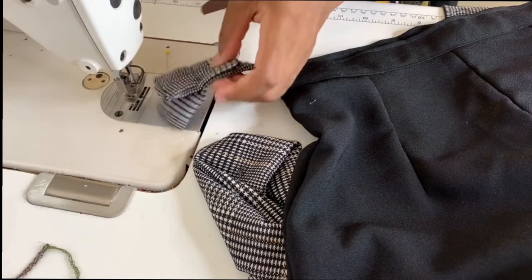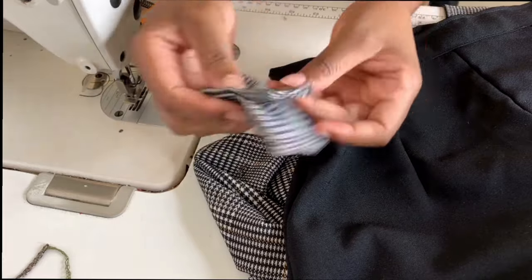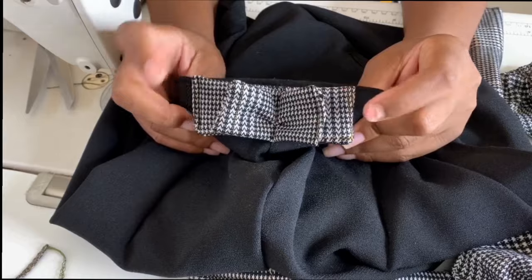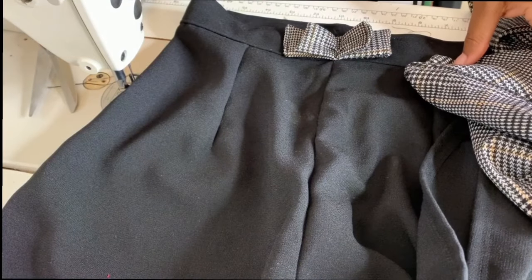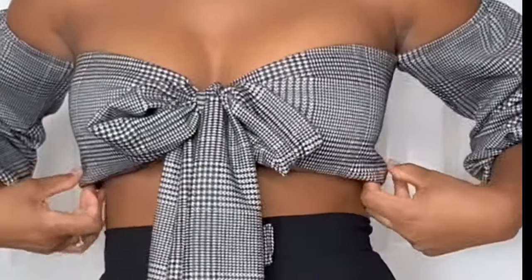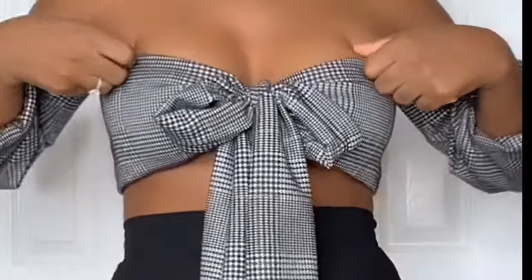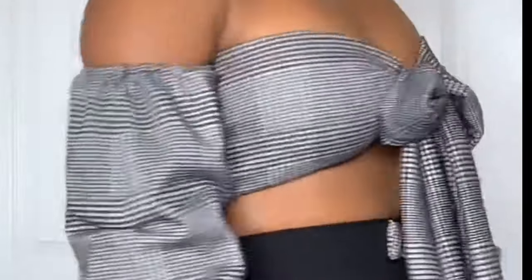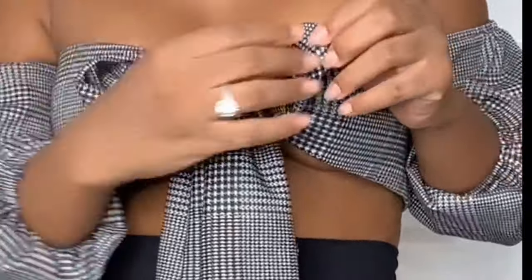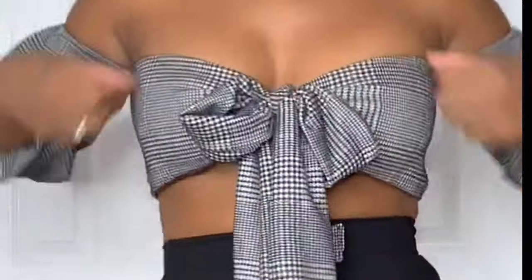Now that we're approaching the final step, we're going to add the bow to the shorts. And now for the final look — such a beautiful crop top! If you are interested in purchasing this crop top, it is available on my website. I'll leave the link below in the description on how to purchase. Gorgeous!